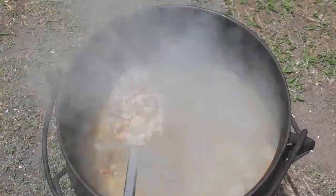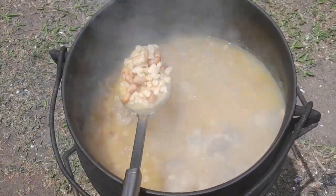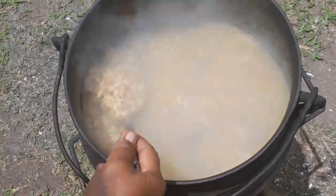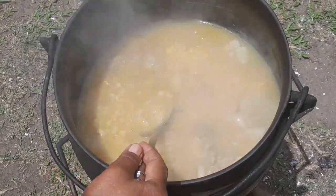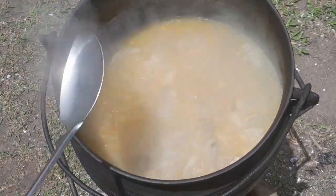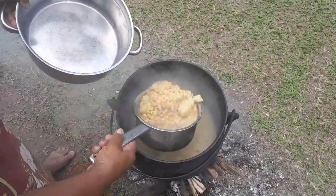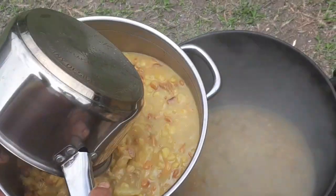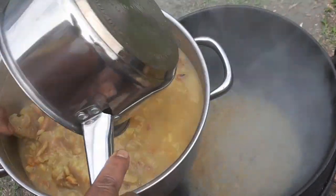I've put the beans in now — you can see the samp pieces, they're almost soft. When the beans get soft, I want to braise with mutton. The samp is cooked now and I want to braise it outside on the fire.